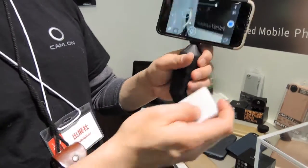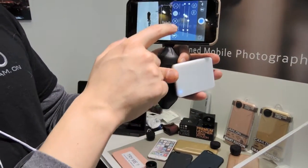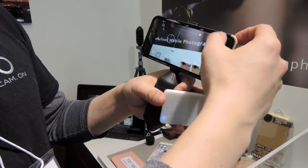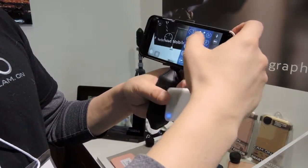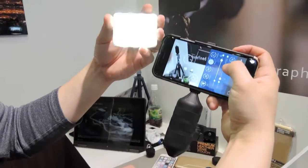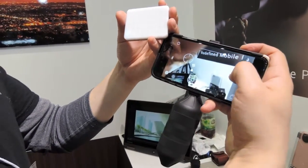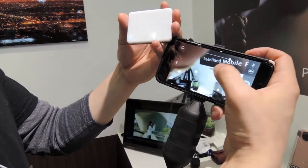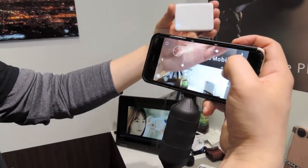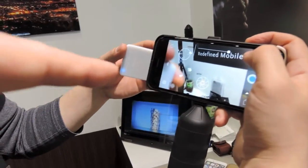It works with our application. You can select to go to the flash mode, and we have three preset modes. You can also change the color — white or yellow. Once you are ready to take a photo, you just have to focus, use the direct exposure meter, and when you shutter it, it flashes together. That's original for the app.